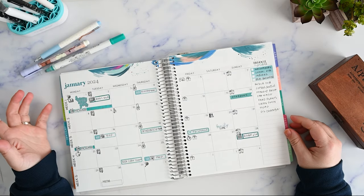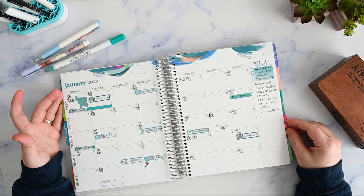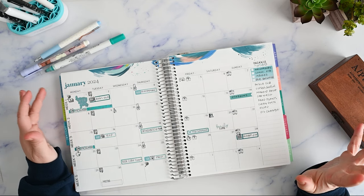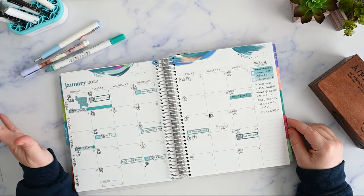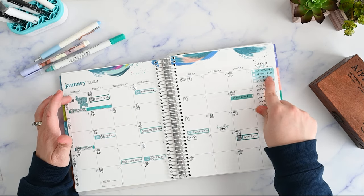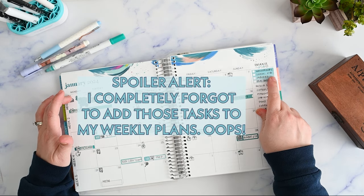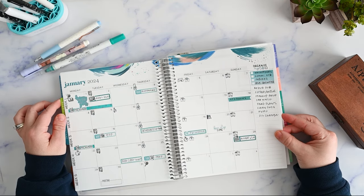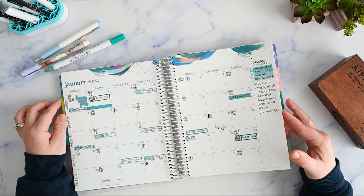Here's my monthly spread for January, and for planning week one. I've got an appointment and some tasks and things — lots of tasks to start off with. I always like to do these monthly reset tasks at the front of the first week of the month, so we will get those things done.